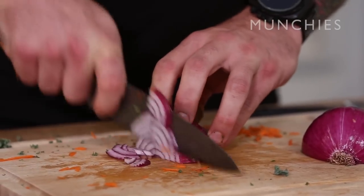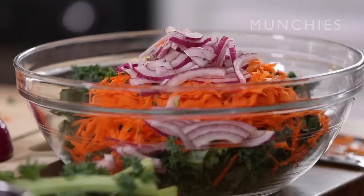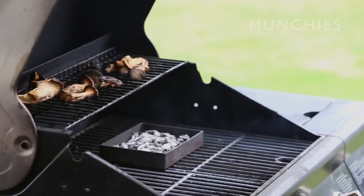Julienne the onion — cut it in half. I like to cut it in half again just for size. All right, so it's been about 20-30 minutes. We're going to go check on the mushrooms. These are looking good. We're going to go back inside and shred them.